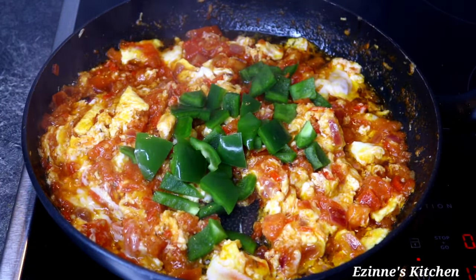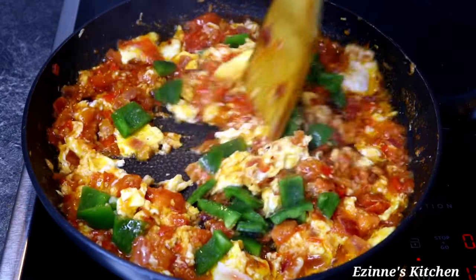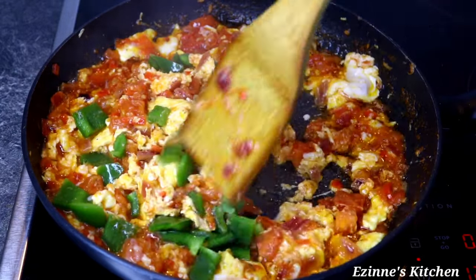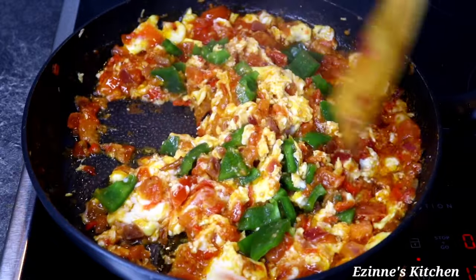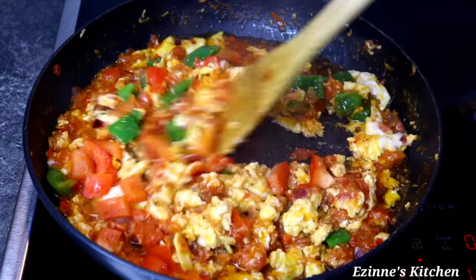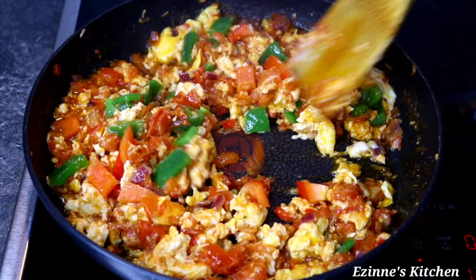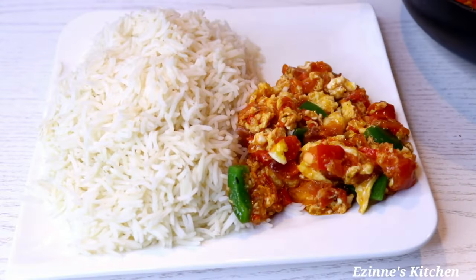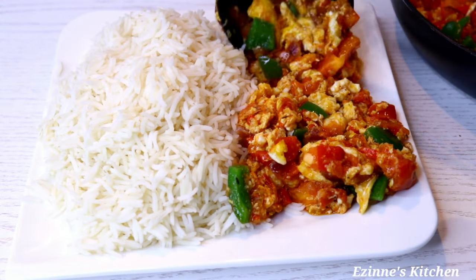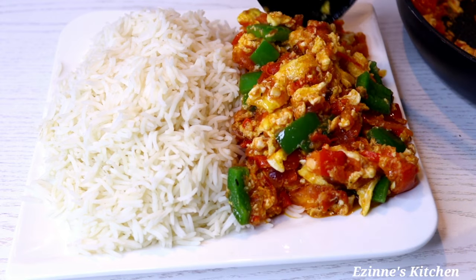I'm going to be adding my green bell pepper, stir well for about a minute, then I'll introduce my red bell pepper. When I'm done adding these two vegetables, I'm virtually done. This tasted heavenly — very delicious!